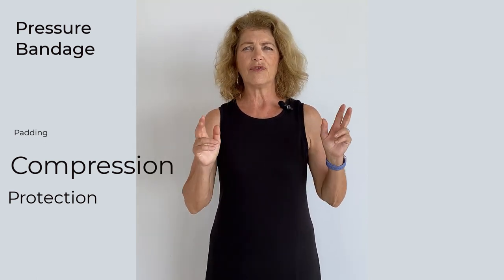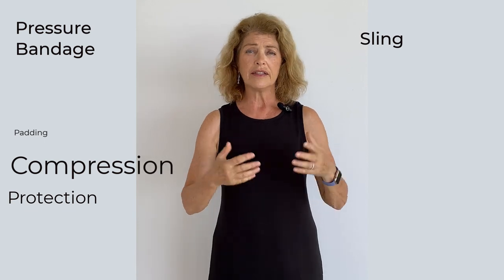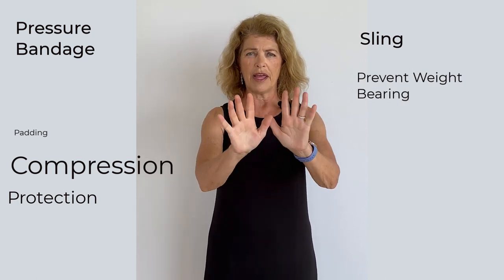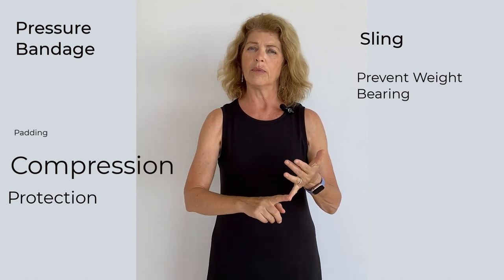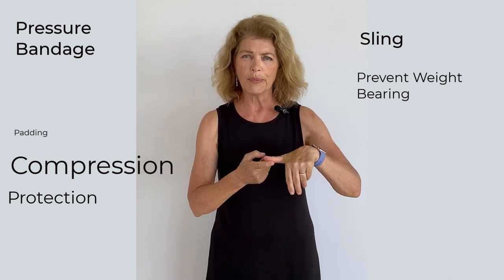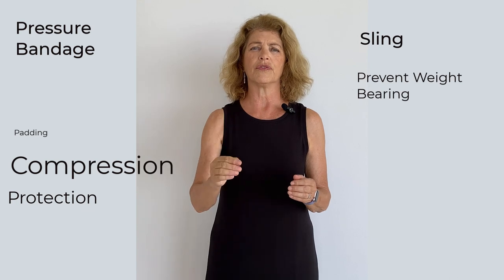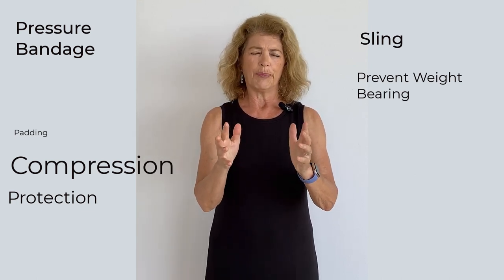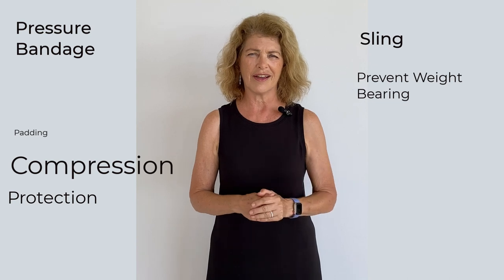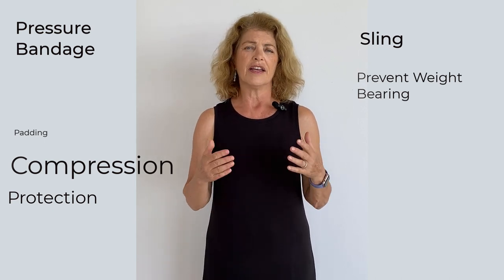The other category — it falls in the bandage category, though I give them their own category — is slings. A sling is bandaging material applied to a limb to prevent the pet from weight-bearing on that limb, and that's all it's doing. A Velpeau sling, an Ehmer sling, a 90-90 bandage, a Robinson's, a carpal bandage — these are forms of slings and their sole purpose is to prevent the use of the limb for a period of time. That period of time should always be pretty short, never more than 14 days — 10 days is kind of my max. I encourage you to watch the videos I have on how to apply some of these different types of slings in case you need them.